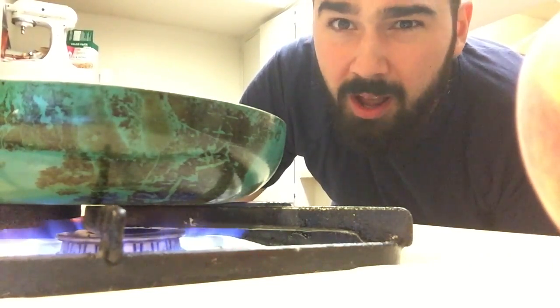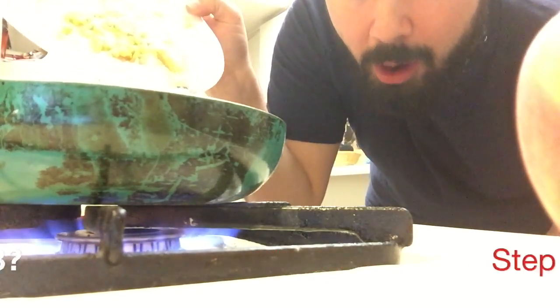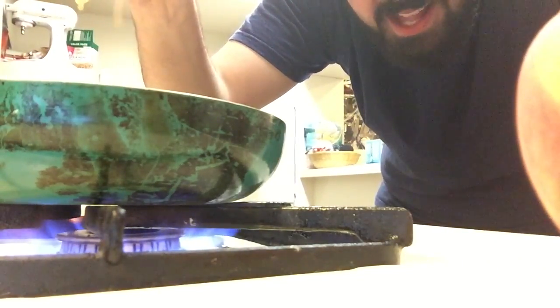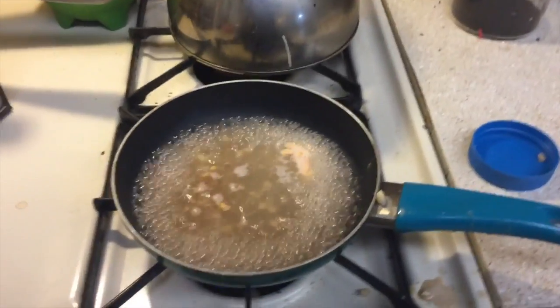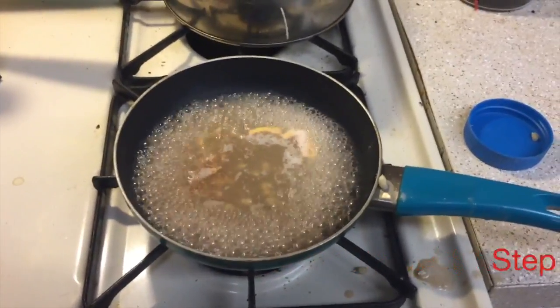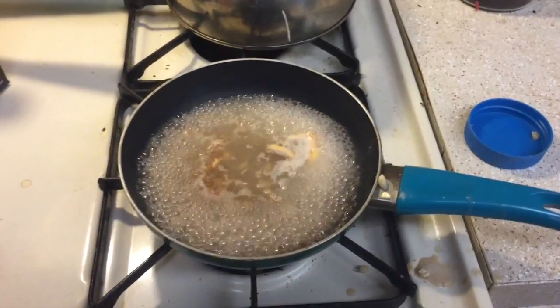Whatever step we're on, you're going to add the base that you've been working so hard on into the water here. You're going to hear it start dripping — that's a good thing, a really good thing. Step one: you're going to let this boil for 45 minutes, so we're going to go find something fun to do while this is boiling.